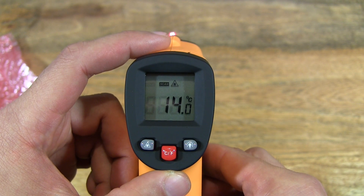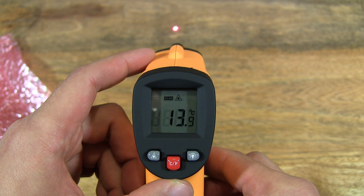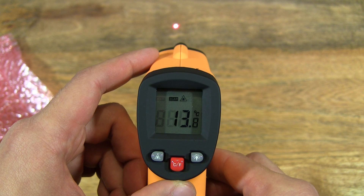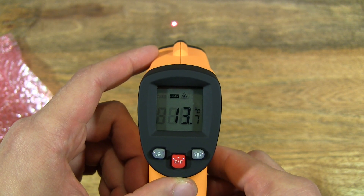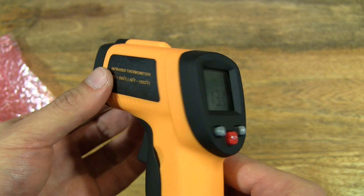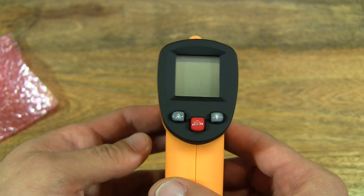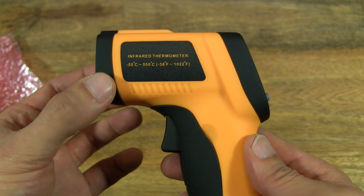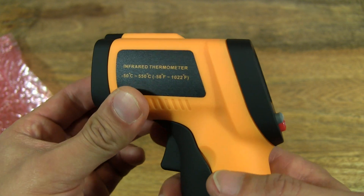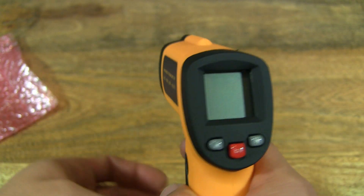So I'm pressing and holding on the actual table itself, showing me 13.7 degrees. The degree of accuracy on this thermometer from the specs is negative 1.5 degrees Celsius to plus 1.5, so it has that 3 degree margin of error. The range for this model, the GM550, is negative 50 degrees Celsius to 550 degrees Celsius — quite a huge range. So you can measure a lot of things from very cold sub-zero degrees to something extremely hot.